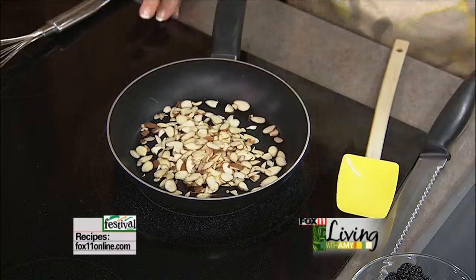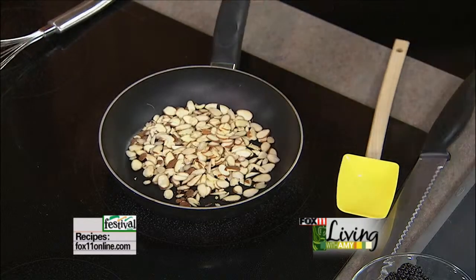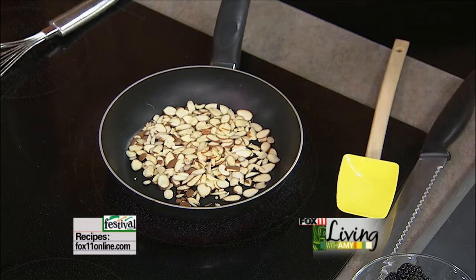I'm going to toast a few almonds to decorate the top. Ann says don't worry, but today I really need you to keep an eye on these. Watch them, because if not, they will burn.